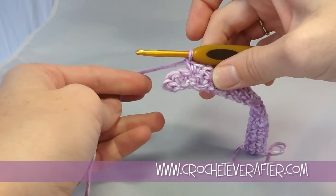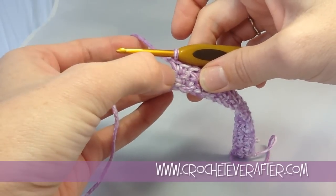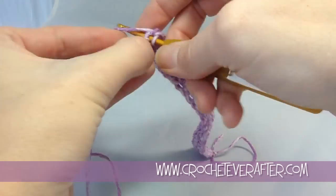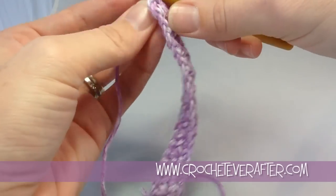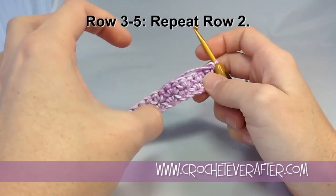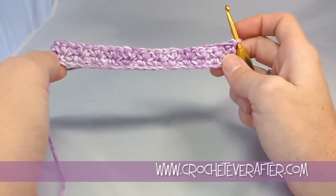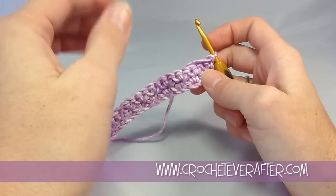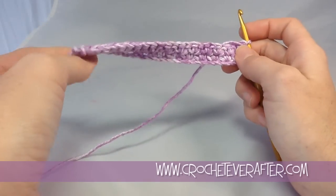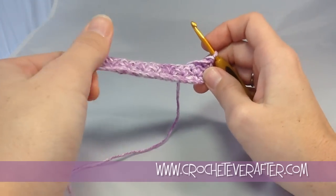I'm down to my last two stitches - that's my turning chain, so I'm going to skip that one and single crochet twice into this last stitch. I'm going to keep going with these rows and do a few more without you. I'll get a couple rows of height so we can look at the gauge, learn how to measure it, and also count the rows so you can easily count how many rows you have. So pause this and work on a few rows - I'll meet you back on row five.